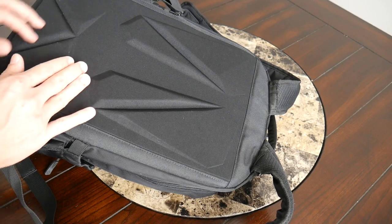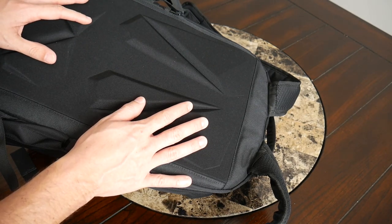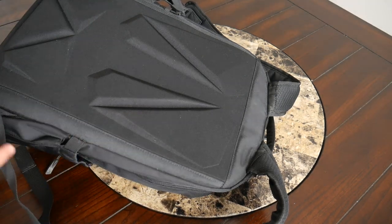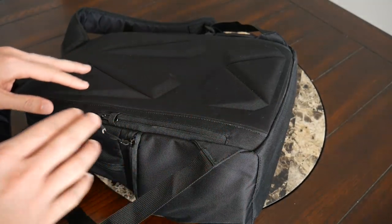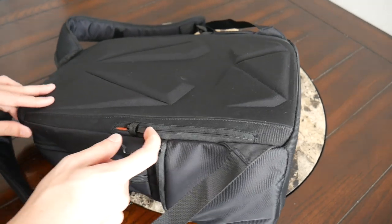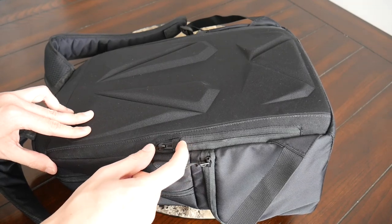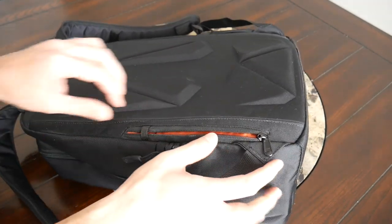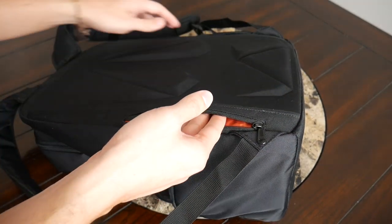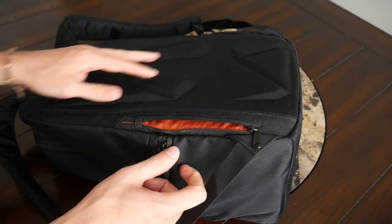One thing I was sad they didn't include on the back paneling was a luggage pass-through, as this would be the perfect bag to pair with a carry-on when traveling for work — to be able to rest it on the suitcase while walking around. On the back panel there is a small hidden compartment that lays against your back for storing more sensitive items. It has a zipper with an anti-theft guard to make it harder for pickpockets. There's a nice amount of space — currently I have my Field Notes notebook in there, but plenty of space for a passport, a thin wallet, or anything sensitive you want to keep protected.